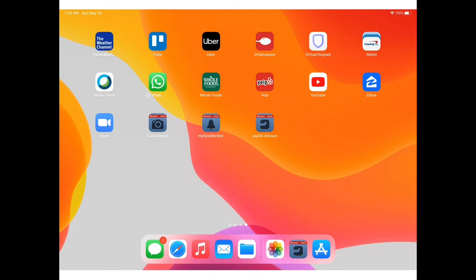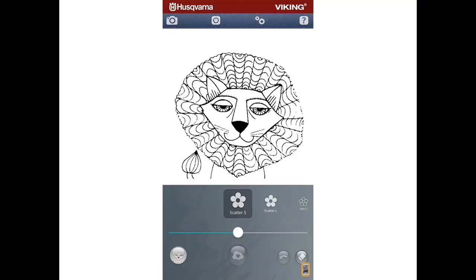The third app for your smartphone or tablet is Quick Design. Quick Design allows you to take a photograph or a drawing and turn it into an embroidery design. Quick Design works best with a simple line drawing with a lot of contrast — it's good for children's art or children's drawings, turning a handwriting sample of someone in your family into an embroidery design, or coloring book images, which are simple line art drawings with a lot of contrast. This is a great little app to play with, particularly for children's artwork.